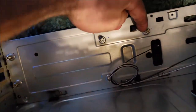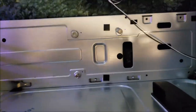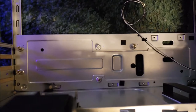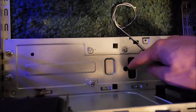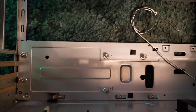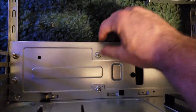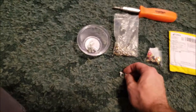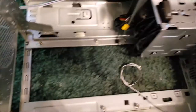I counted one through eight standoffs in place. Nine would have been here but for some reason they didn't include it - if that really bugs you, you could probably tap it. Just be careful when pushing or pulling anything in that corner, which is mainly going to be SATA and I/O connections so at least you're not pushing hard. Good thing I had the hardware; bad thing is I now think I only have one large standoff left in that bag.